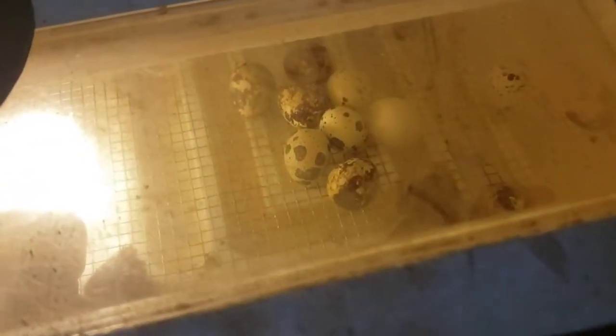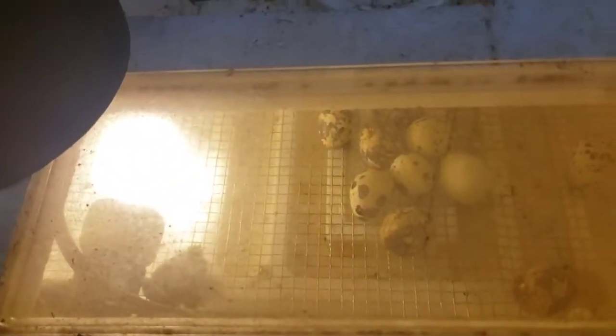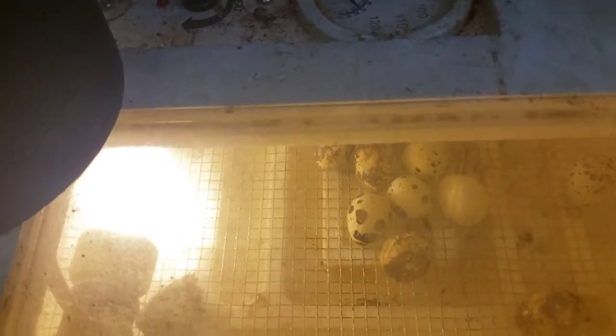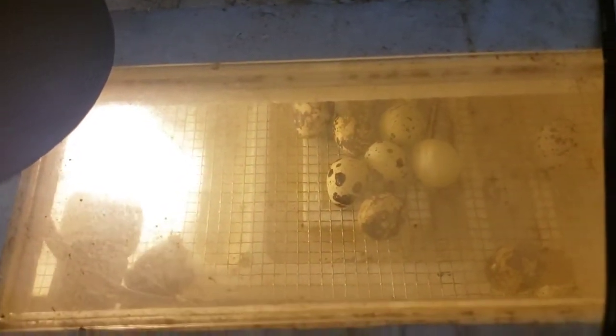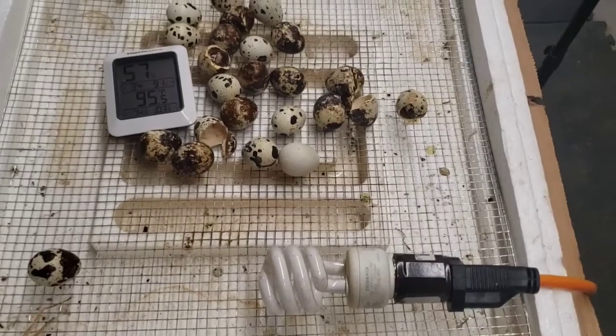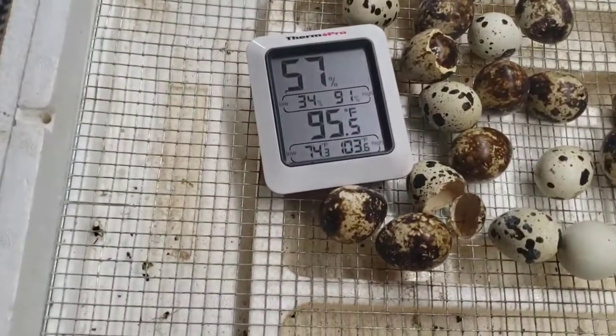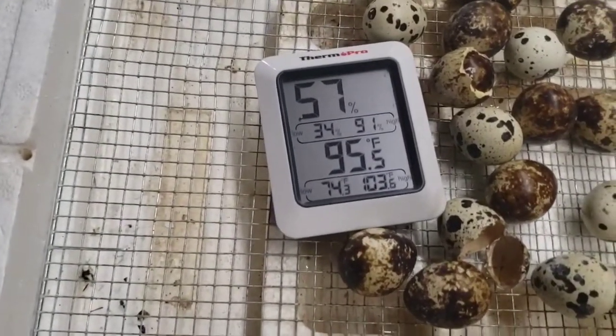That's my follow-up. I'll wait another day before I post this and we'll see if we get any more. Here's my final follow-up — here's the temperature gauge: 74 with a high of 103.6.